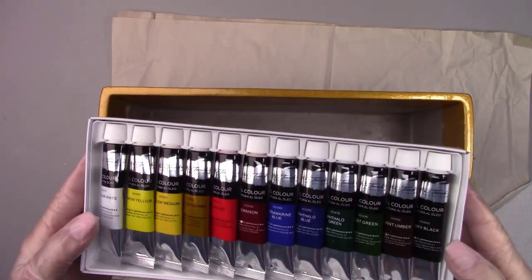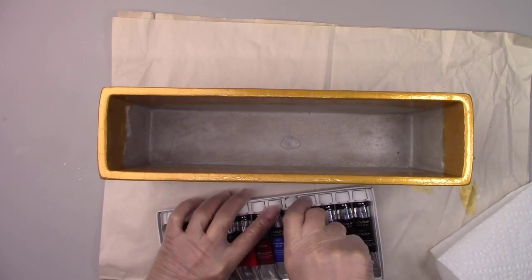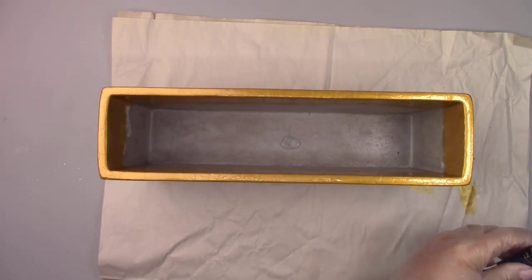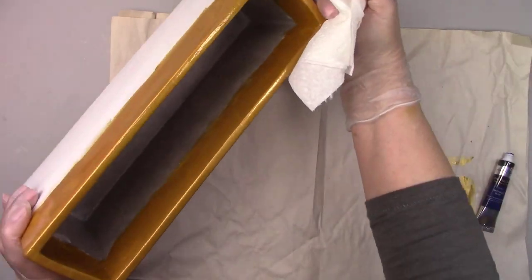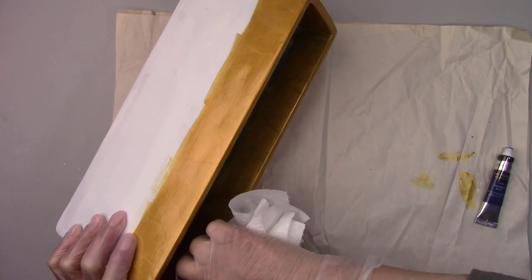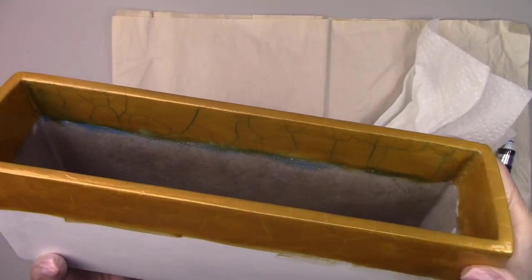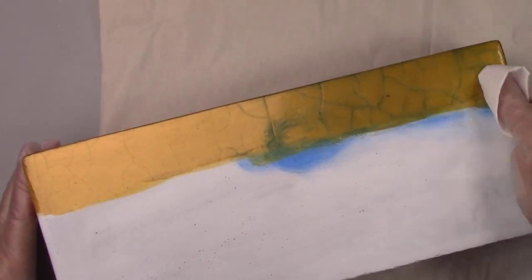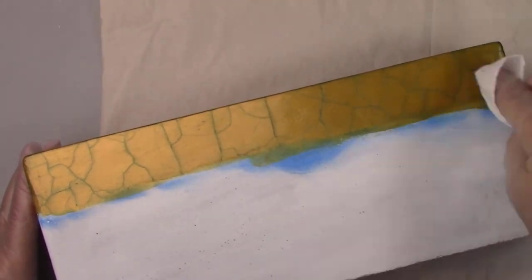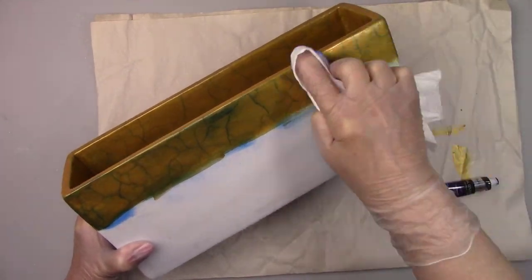Now for a little fun. I bought this set of little oil paints from Hobby Lobby. Oil paint is solvent-based so it's safe to use on the crackle finish. I'm going to use the blue one as an antiquing medium — I'll apply it with a soft cloth and then wipe it off. It will stay in all the cracks giving a very interesting outcome. Oil paints are pretty inexpensive and great to use for antiquing; they do the same job as expensive antiquing paste and you have a great selection of colors for some unique finishes.